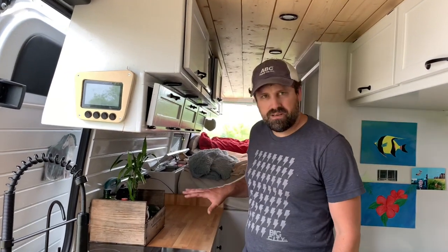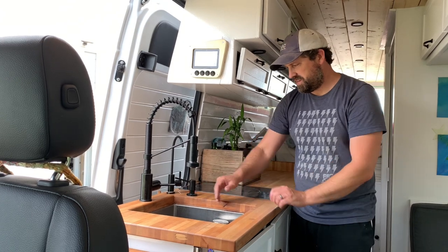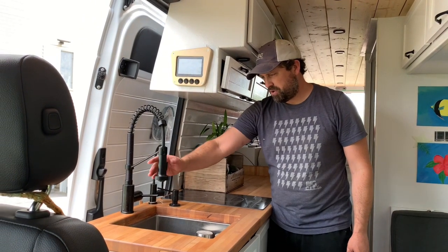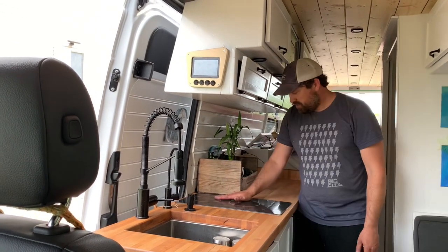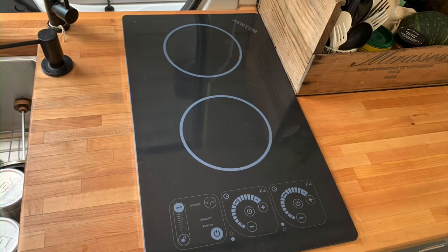Moving back to the kitchen area, we've got a flip-up table to extend the counter. We've got a cutting board that goes into the sink area, and a slightly different spray sink than we normally use — it has a pause and on/off feature. We have filtered water, a soap dispenser, and a Kenyon induction two-burner cooktop.